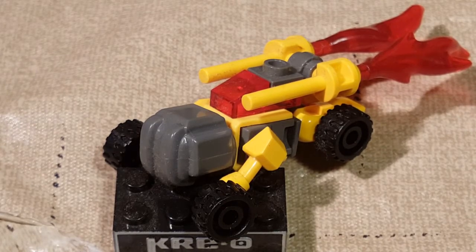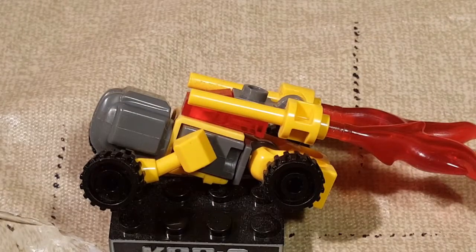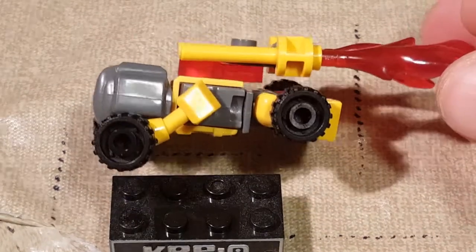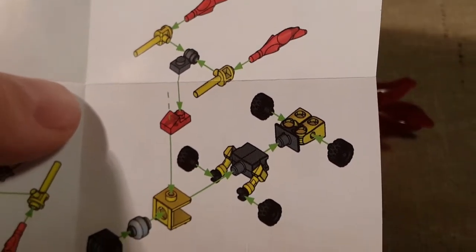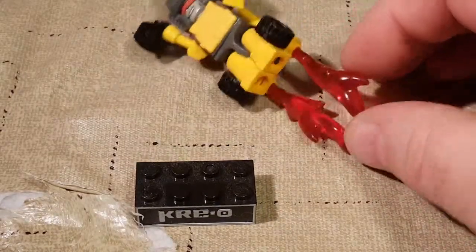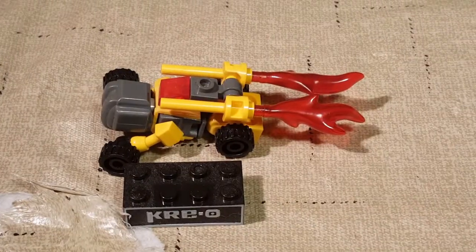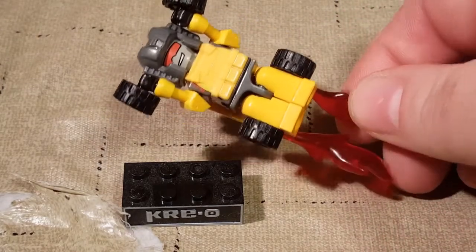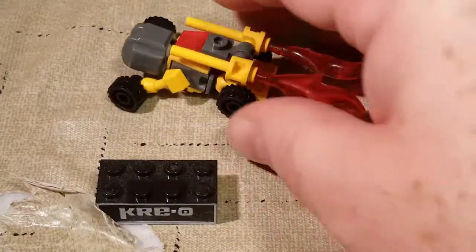First we have Singe here. Singe is an Autobot, as it shows somewhere. This is his car mode, his dune buggy mode. These are the steps to assemble it. I've got all of his pieces. Vroom vroom. That's Singe. I think I said this in the last video, but I'm not a fan of the alt modes - this is really just a robot laying down on his belly pretending he's a car.